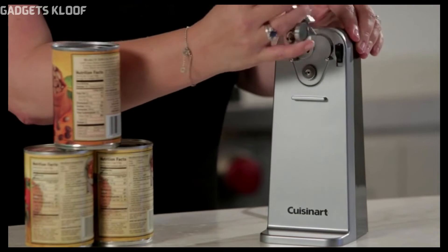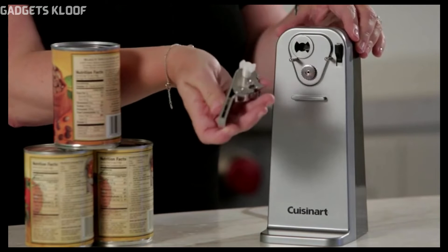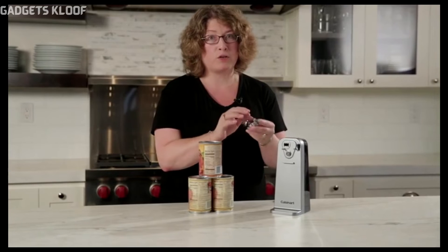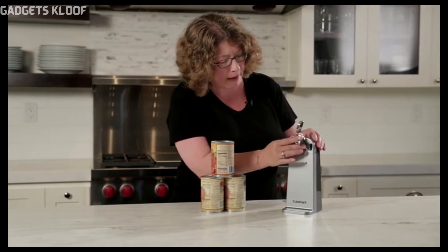It's completely removable — just lift it up and pull it off. That's really important because you need to make sure that you wash these between every use.